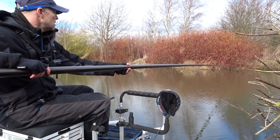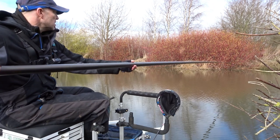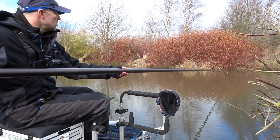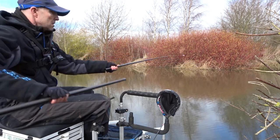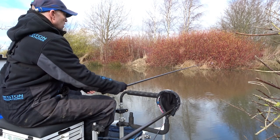Feels a decent fish. It's running off to the far bank. We've got it under control. Now he's having another run.